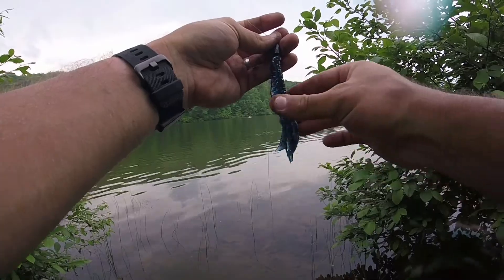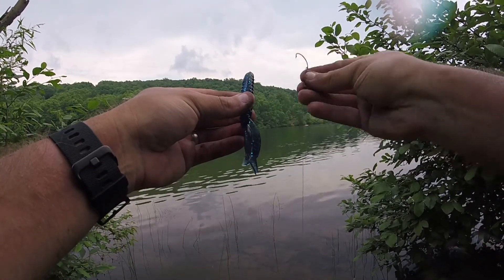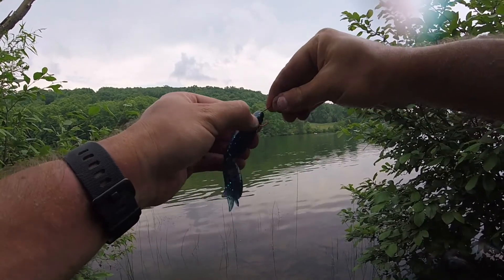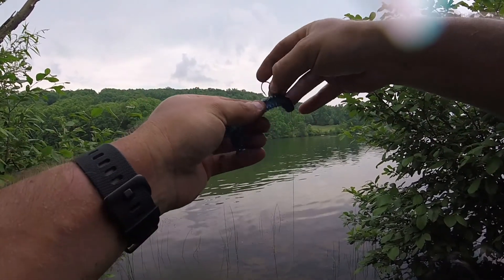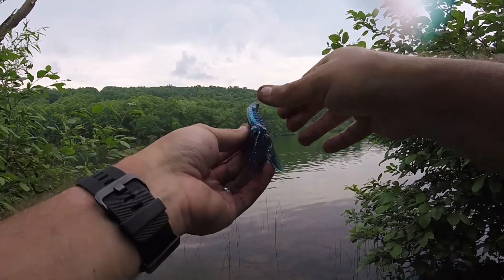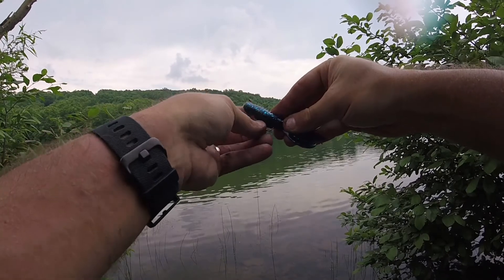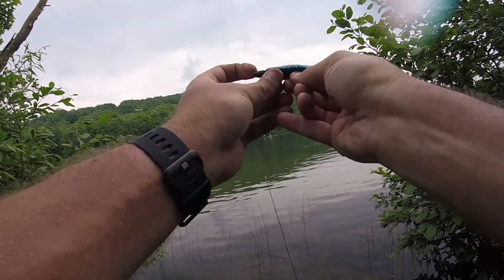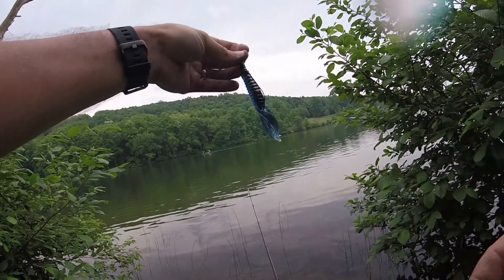To Texas rig a bait, take your hook and go in through the top of the bait. Go up to about the curve of the hook, then bring the hook right out through the side. Next, twist the bait around — stretch it out, take the hook back, and bring it through the top of the lure popping it out. Stretch your bait across and make sure the hook is flush with the bait so it sits straight.